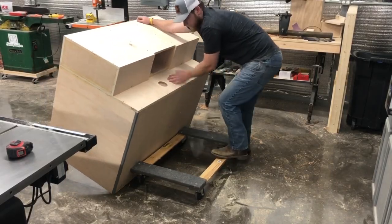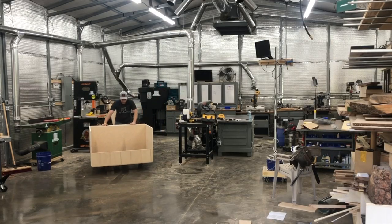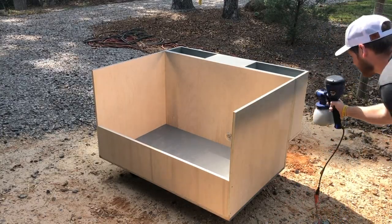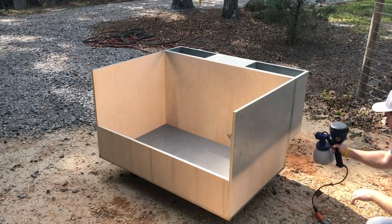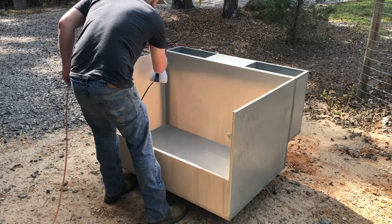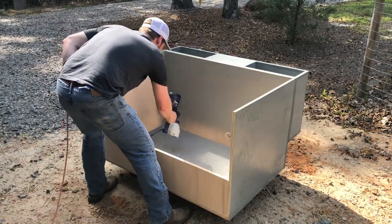After a little bit of sanding, this thing is ready for paint, and that requires us to take this beast outside. I'm spraying this hood with latex paint — the same paint we've used on the rest of our shop furniture. I'm using a Home Right Super Max sprayer; this thing is amazing, I'll leave a link in the description below.